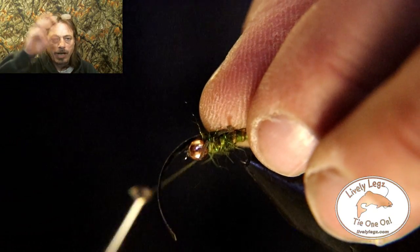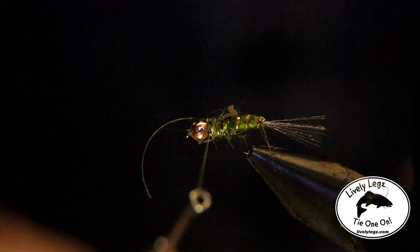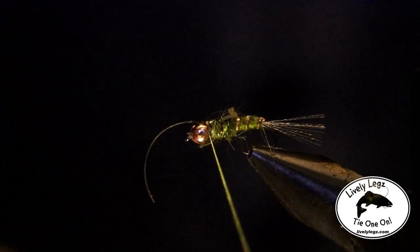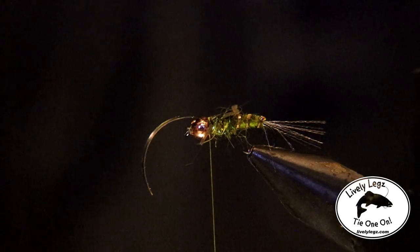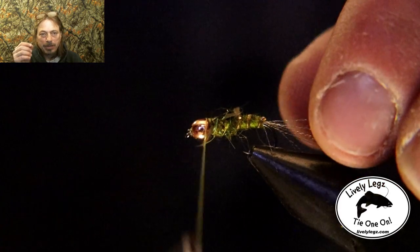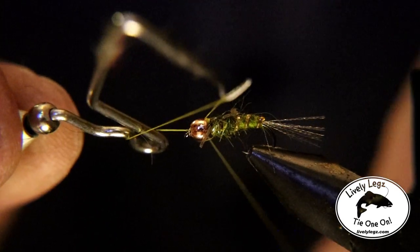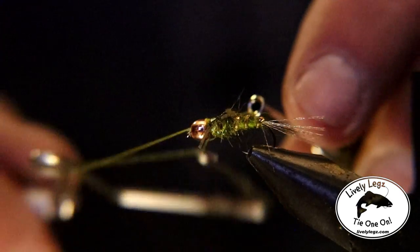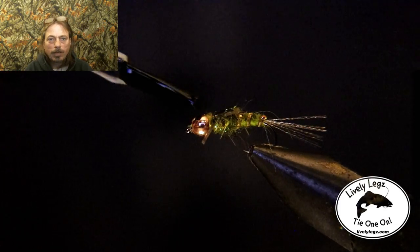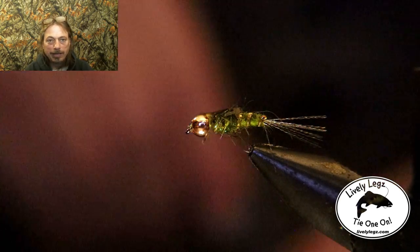Now pull the nymph skin over top and tie it off right behind the bead. Then pull back on the nymph skin and cut it off — if you leave a little tab of nymph skin hanging out the back that's okay. Add some more thread wraps right behind the bead and then whip finish it. I like to add some Hard As Nails or UV treatment to the nymph skin and let it harden — and that's it. Let's take a closer look at this fly.